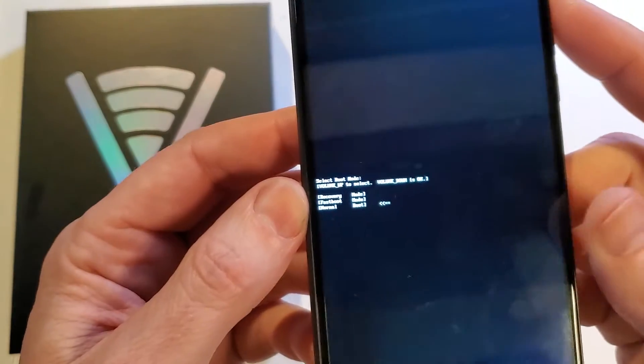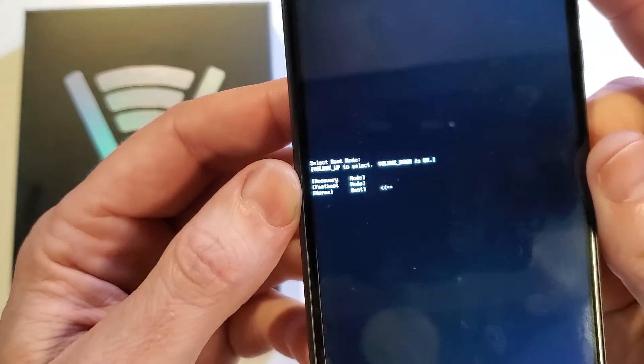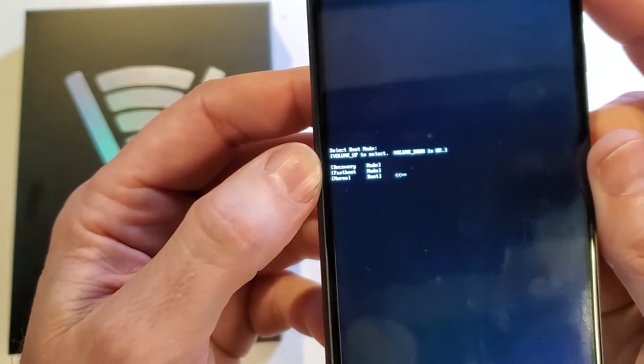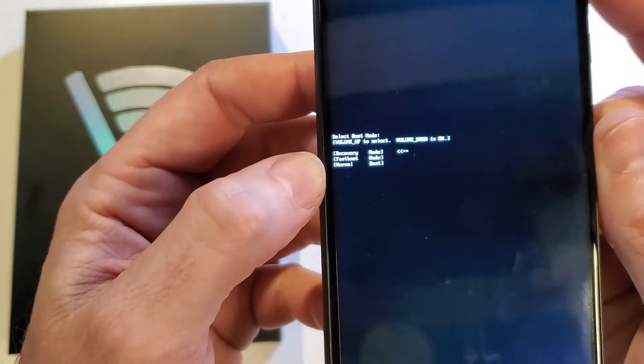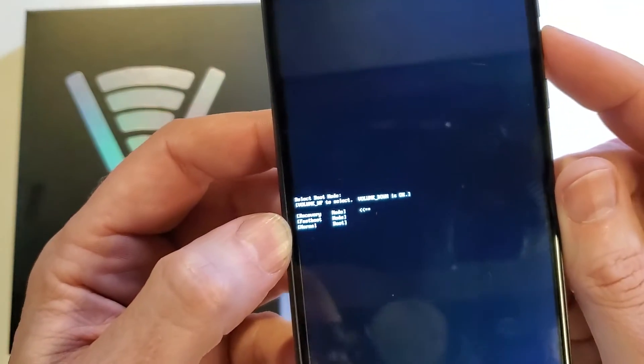A small menu comes up in the center of the screen and we're going to use just the volume keys. Volume up is to select. We want that arrow to stop at recovery mode, and volume down is okay.